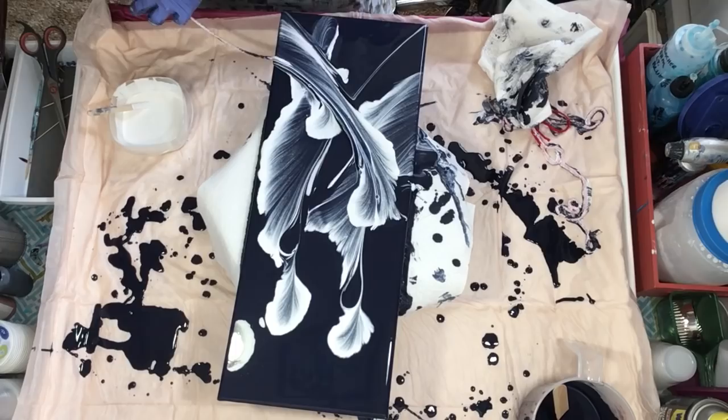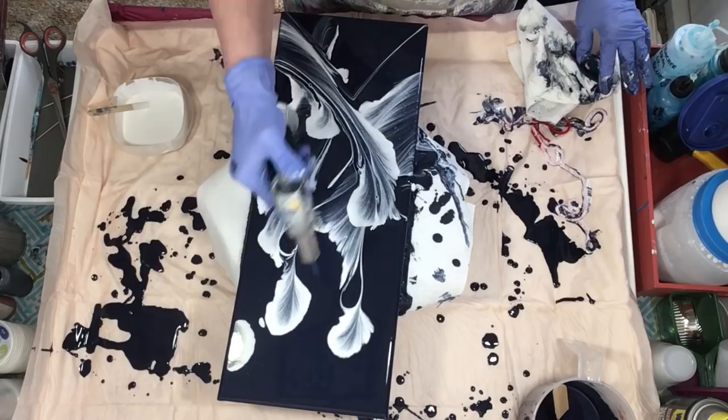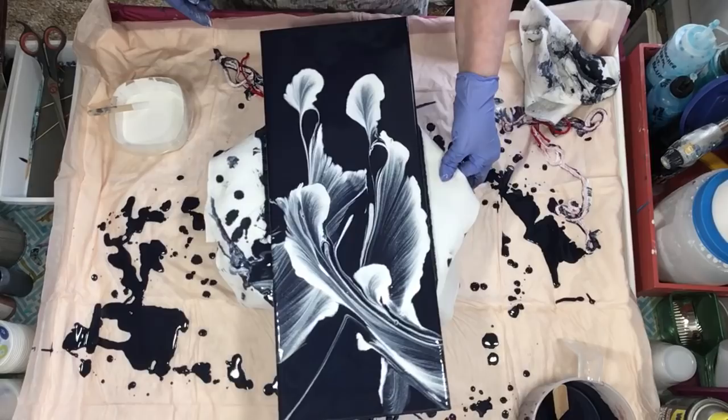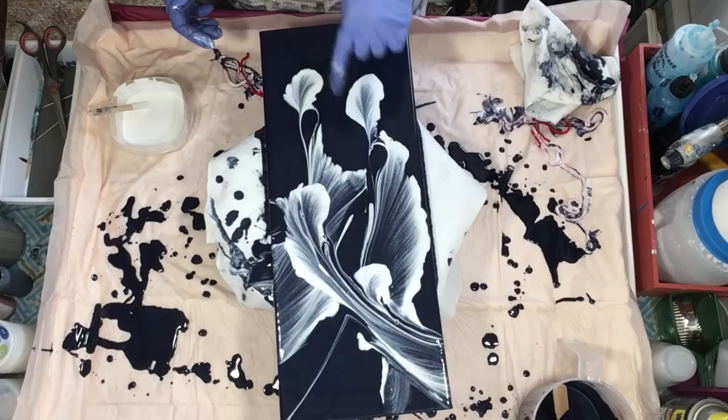I'm just going to pull this one this way. Let me torch it — I don't have any silicone in any of this so I'm just getting the air bubbles out. What do you think — leave it, or bring one this way? I think I'm going to leave it and hang it this way. That was short and sweet!